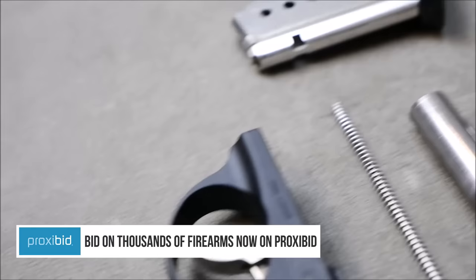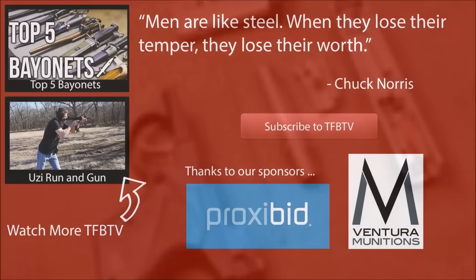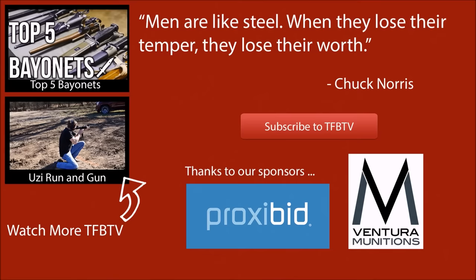Also, big thanks to Ventura Munitions for helping us out with our shooting videos. I hope you enjoy these field strip videos — they're quick and pretty easy to make. I like to showcase the mechanical workings of some of the more obscure guns here. Really hope you enjoyed this video, and I hope to see you all next time.